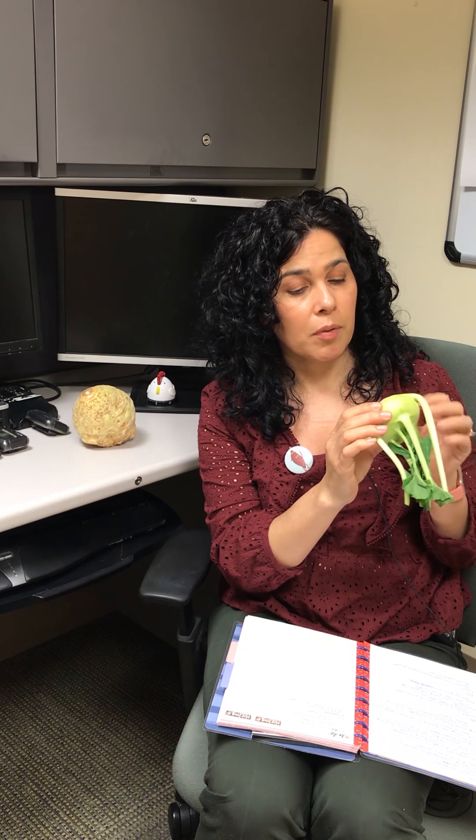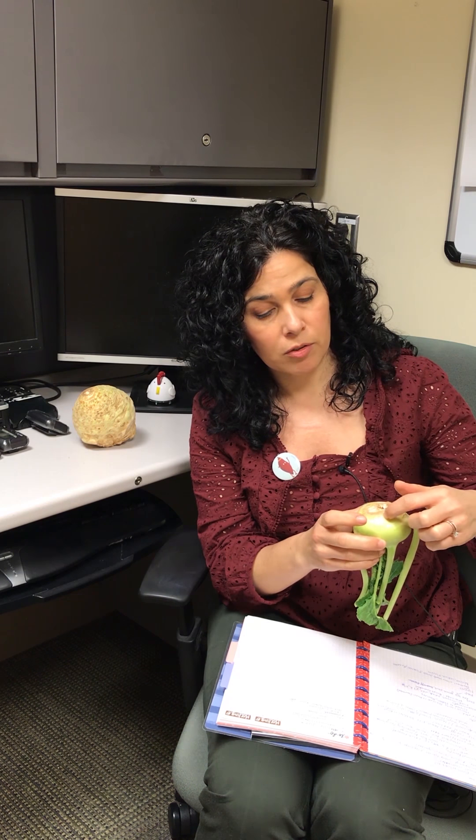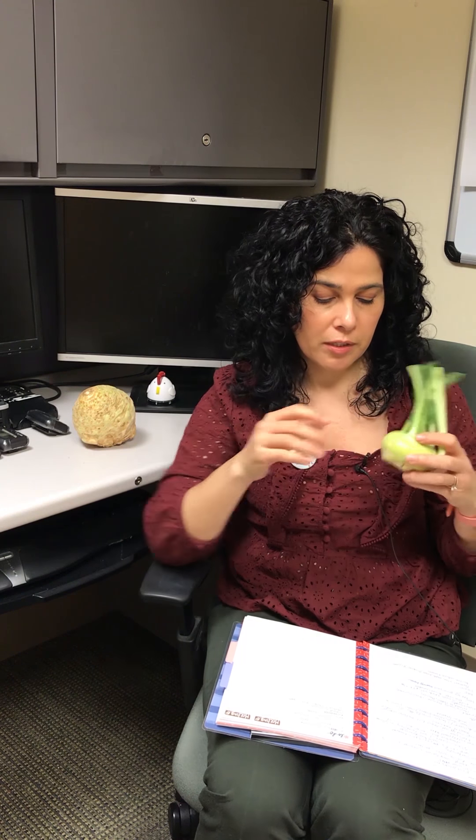Once peeled, you're left with a lighter-colored flesh that you can slice up. You can eat it raw, make a slaw out of it, or make fritters — shred it up into fritter-like patties. You could also roast it, make purees out of it, or make wonderful soups.